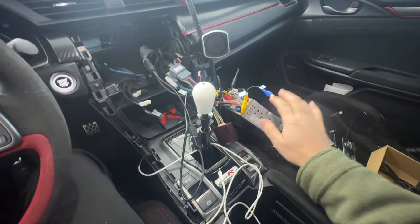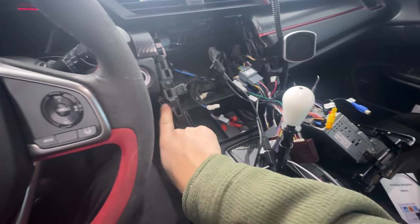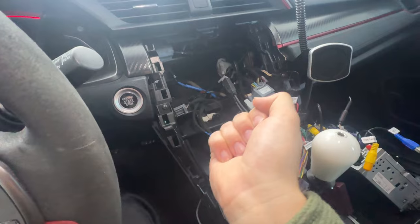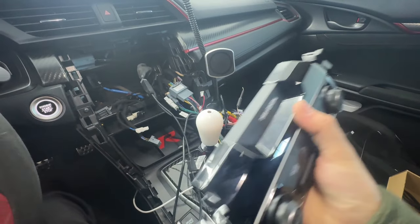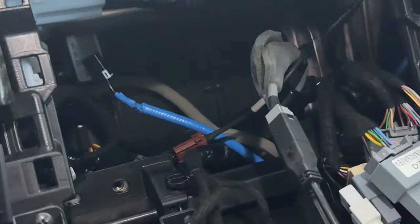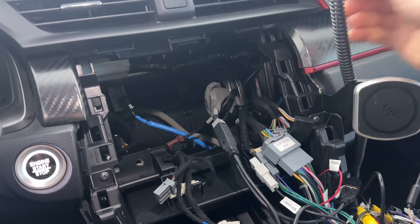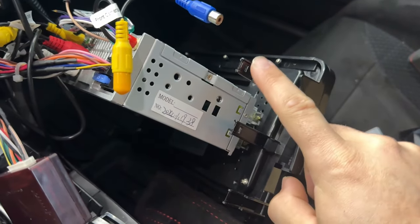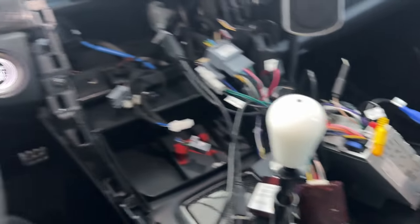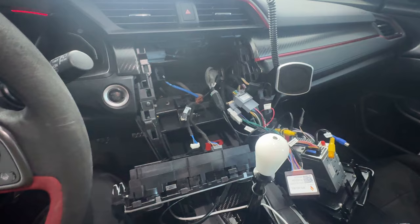I've got this thing all apart and this is the new unit. To do the install, you pop off the two winglets — there's a screw here and a screw here — then you pull out the HVAC control, which has two plugs. To pull out the radio, there's a screw on each side, then you just pull from the top and it pops out using these clips, which I still need to transfer from the OEM unit. Everything else is plug and play.